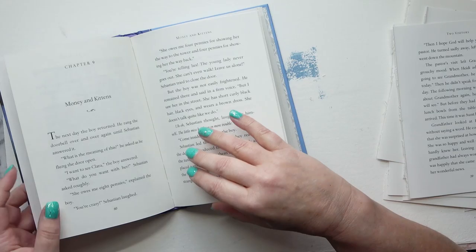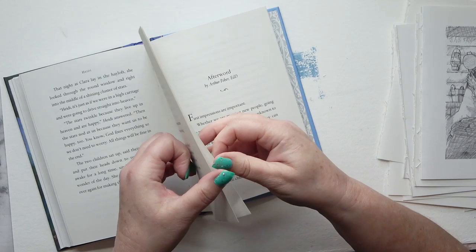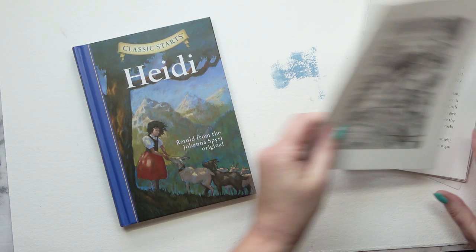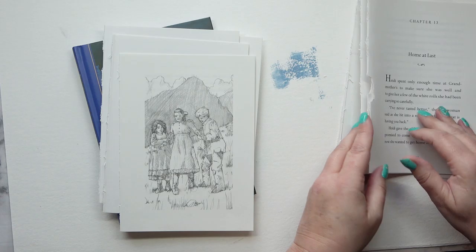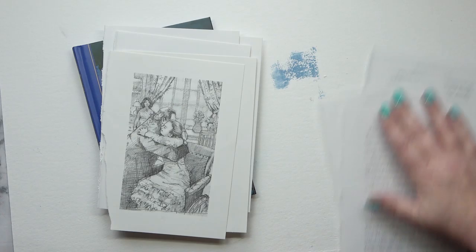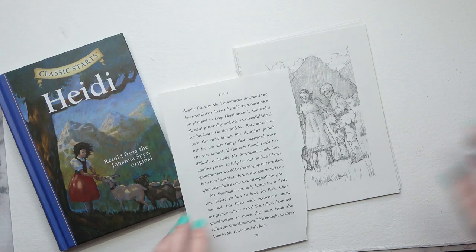Do you remember the Heidi story? I had to refresh my memory — I've actually got a copy now, the full version. I remembered that she was an orphan and she goes to live with her grandfather in the mountains. I remember she makes a friend of the boy called Peter who is a goat herder. What happens is she stays with her grandfather and she's of a decent age. She should be learning schoolwork, but her grandfather is anti-religion and anti-schooling. So she doesn't get an education when she's with him. Actually, before she goes to live with her granddad, she lives with her grandmother and aunt. Her grandmother dies and her aunt goes and finds a job somewhere.